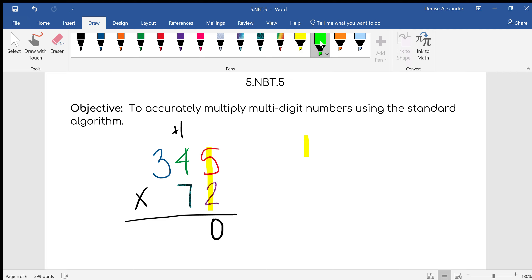Next, number 2: we do 2 times 8 plus 1. And 2 times 8 plus 1 is 17. And then we do the third step: we do 2 times 3. 2 times 3 is 6. We put the 6 down.